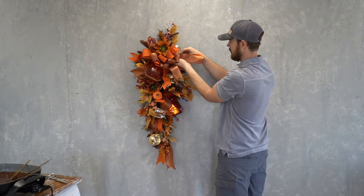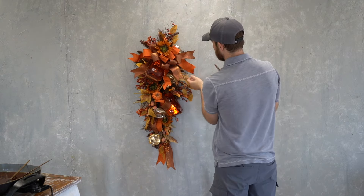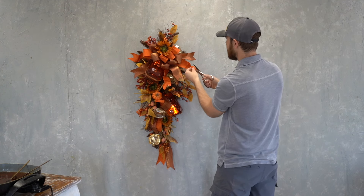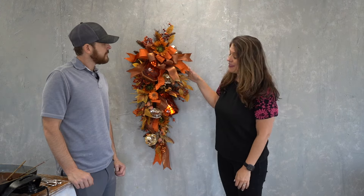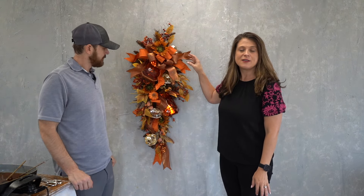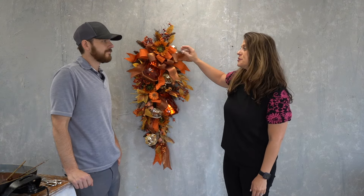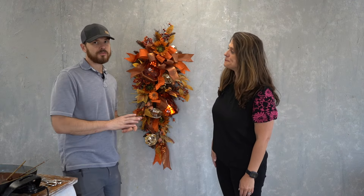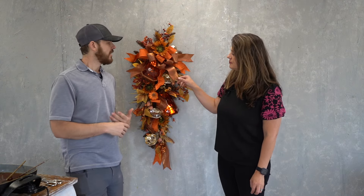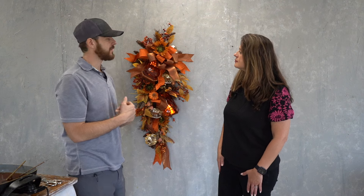David is talking about how he wants the ribbon tails to sort of look like they're waving in the wind — you don't want them to be straight and flat, but to have some dimension — so he is shaping them accordingly. Now we get to admire David's beautiful handiwork and all of these items are available on our website, shop davidchristophers.com. We have a collection put together for all the items you see here so you don't spend a lot of time searching.